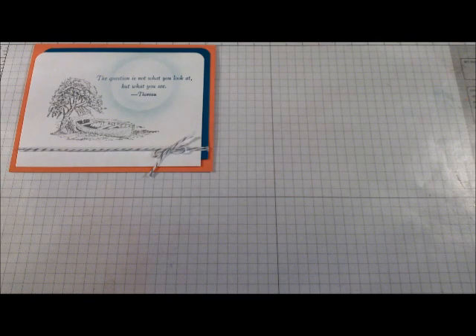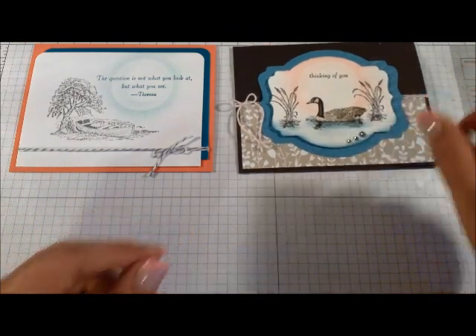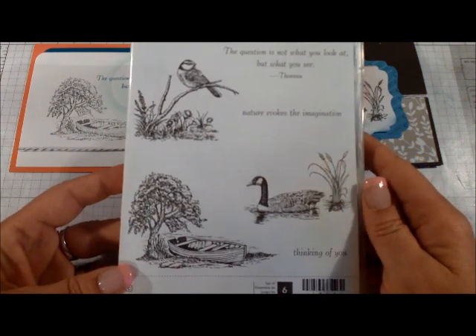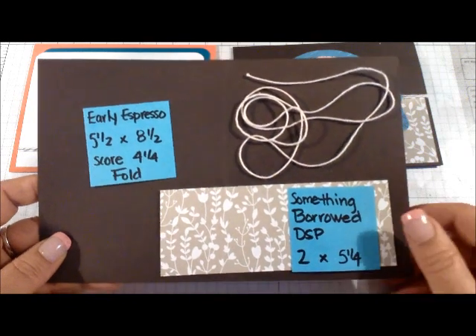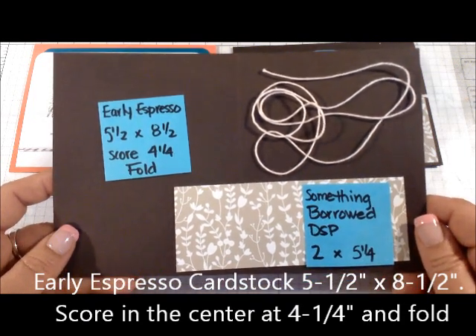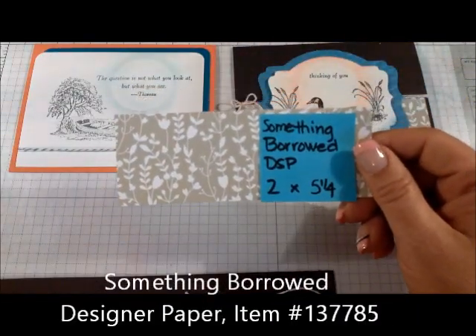This is the one we're going to do, just to show you a variation in color. Both of these cards use the same stamp set — the Moon Lake stamp set from the 2015 Occasions Catalog. I just love all the images. Here's the listing of the supplies we'll be using today. Your card base is going to be Early Espresso cardstock measuring five and a half inches by eight and a half inches, scored in the center at four and a quarter and folded.